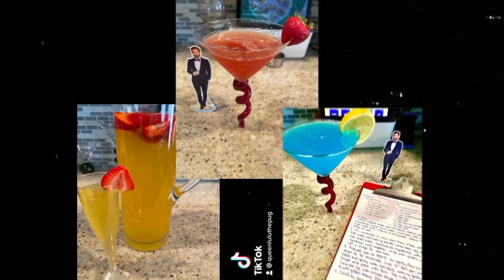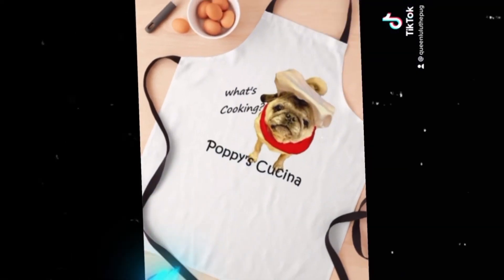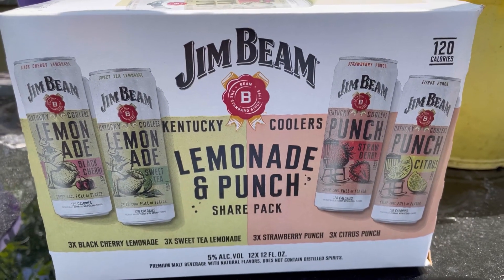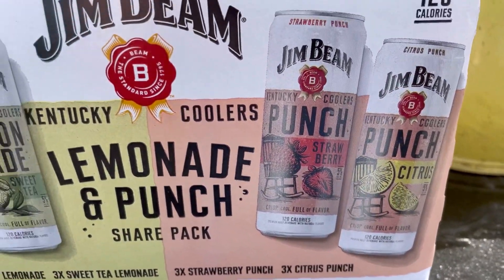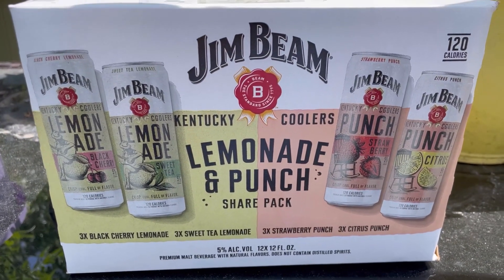It is hot out today. I think I need a cocktail — I think I need a couple cocktails! I think it's time for a review. Today we're going to review the new Jim Beam Kentucky Coolers Lemonade and Punch Share Pack. It has some fun different flavors. They're between 6 and 7 carbs each, but they're only 120 calories. So score! Time to give them a try.